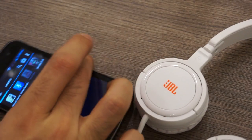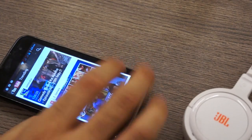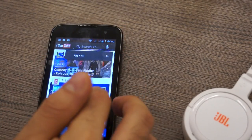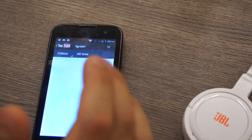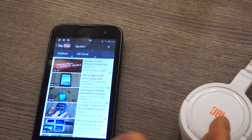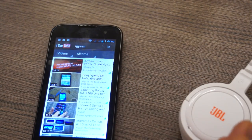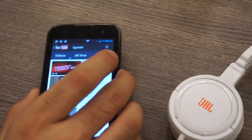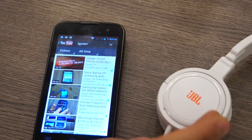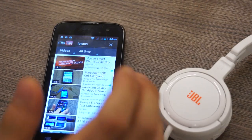Video playback is also pretty good — you can watch movies. The included headphones make watching movies a really fun experience because you can listen to great audio through them. There is no special audio engine to improve the quality of the audio, so you are just stuck with stock audio coming out of the headphone jack and into the headphones. You do get really deep bass with the headphones, which enhances the sound quality.